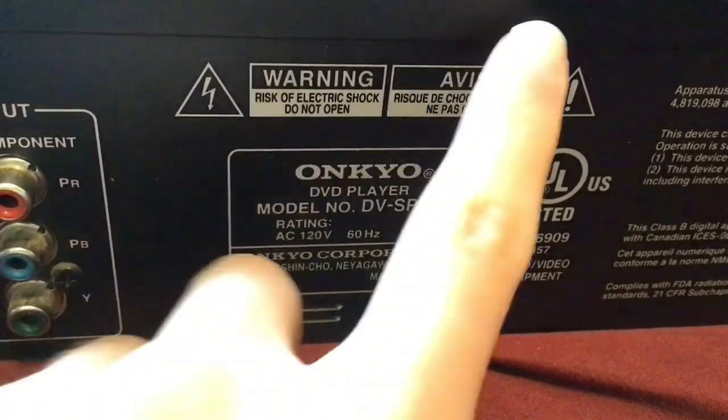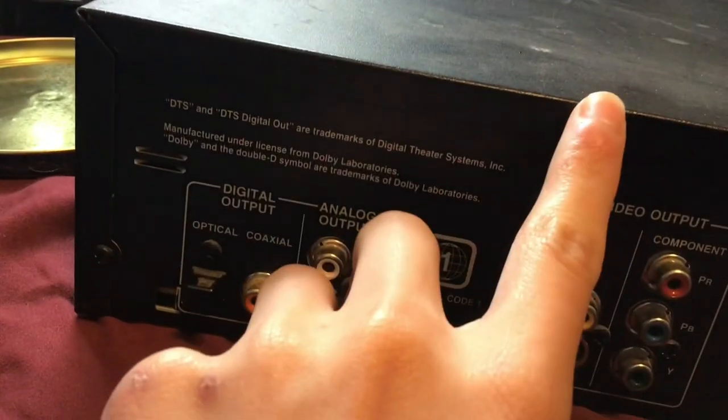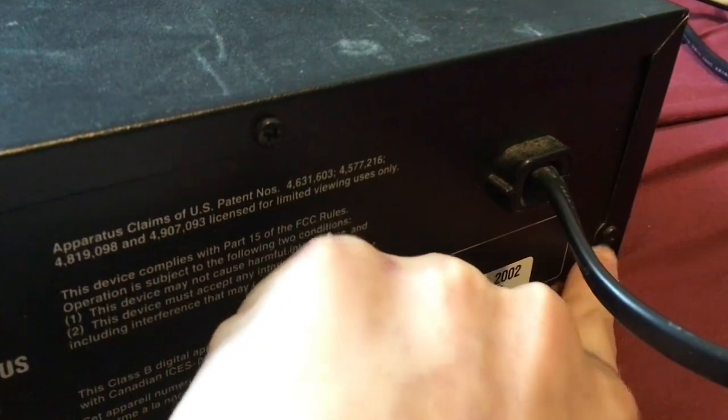How about we open it up, considering it has this warning right here. I'm not touching any of these screws, but I will take out this screw, that screw, that screw. Can't even angle the camera properly. That screw, and the screw. There goes one of the screws. And that screw.